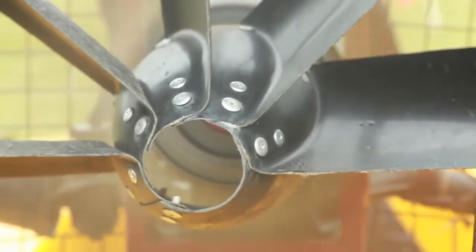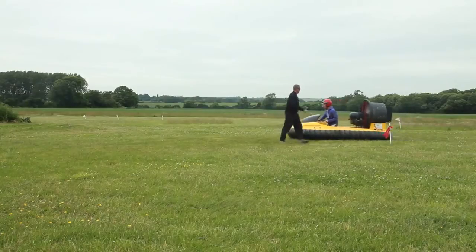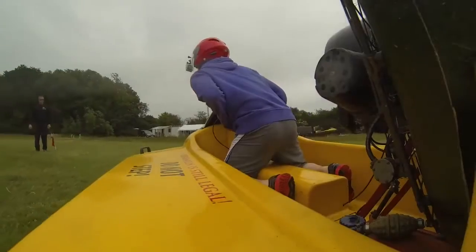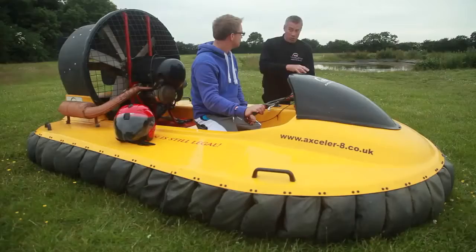Very simple controls of the hovercraft. You've got rudders and the throttle. The more power you put on, the more pressure you get but the quicker you go. The idea of the hovercraft is to keep it floating nice and smoothly and then you can steer it really well. Your body is the main steering wheel basically. If you don't lean you won't steer very well.